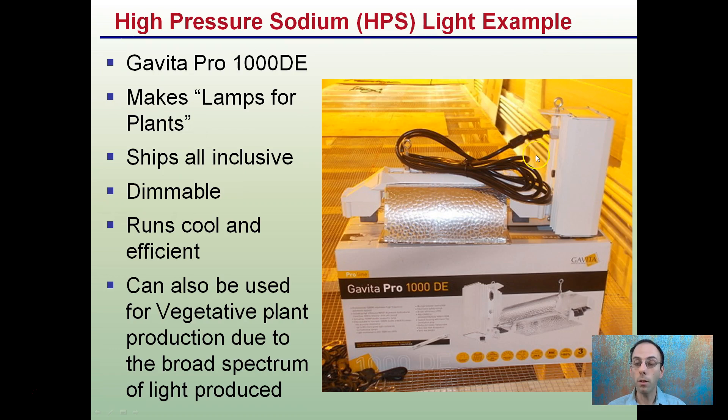They run cool and efficient — these ballasts are cool to the touch even when running. They can be used for the veg phase in production due to the broad spectrum these lights produce. That's just one example of the category under high pressure sodium lights, abbreviated HPS.